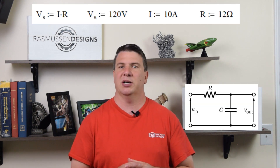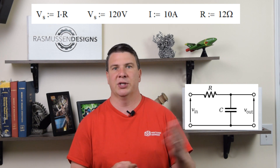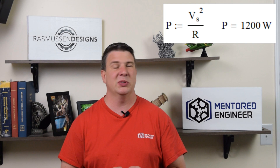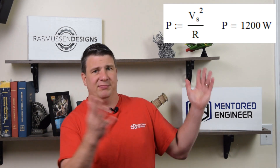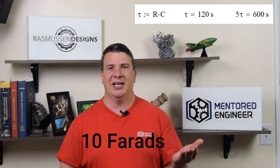We need to limit that current using Ohm's law, so we'll put a resistor in series with the capacitor. Voltage equals current times resistance: 120 volts divided by 10 amps gives us a resistor of 12 ohms. But that's a lot of power - power equals voltage squared over resistance, so that's 120 squared over 12, which is 1200 watts of power that we're just wasting. Problem number two: our charging circuit is defined by the time constant of resistance times capacitance. With 12 ohms, the time constant is 120 seconds, and to fully charge we need five time constants - that's 600 seconds, or 10 minutes. I don't want to wait that long either.